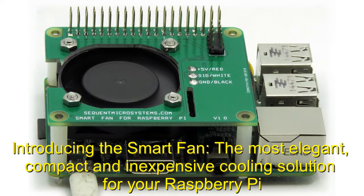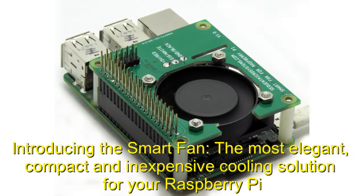Introducing the SmartFan — the most elegant, compact, and inexpensive cooling solution for your Raspberry Pi.